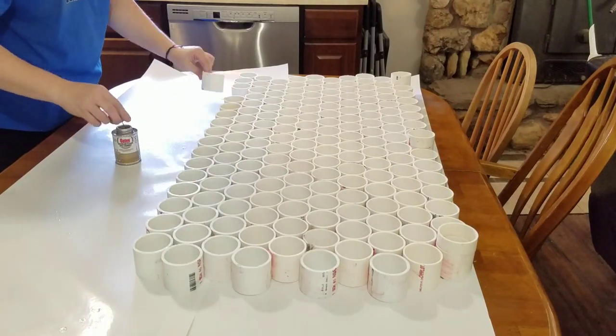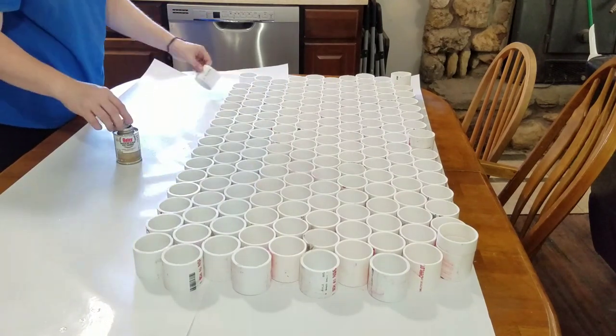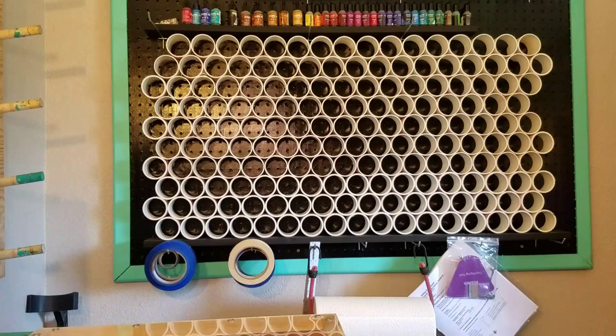After I got all the way through all the PVC pipes, I let this dry for about an hour and a half to two hours, then carefully stood it up and peeled the butcher paper off of it. Then I took it downstairs and put it back up on the wall. I know it doesn't look like there's any more on here, but I promise there are three more rows on the bottom and another row on each side.